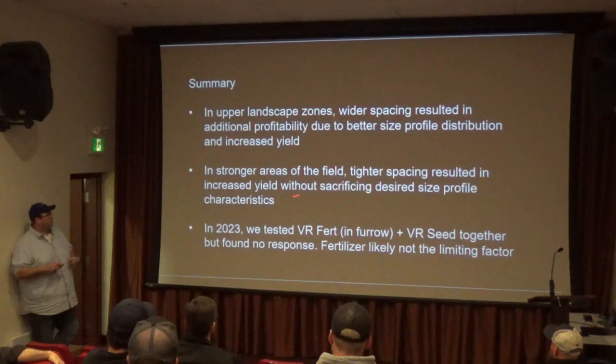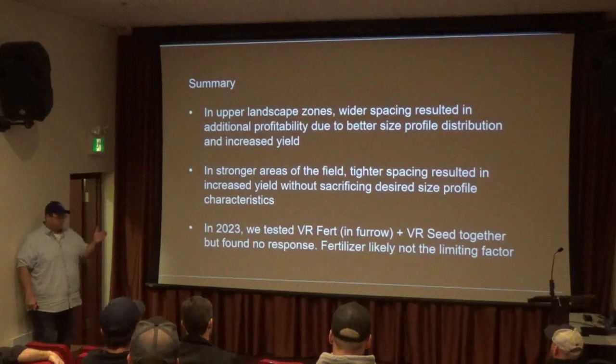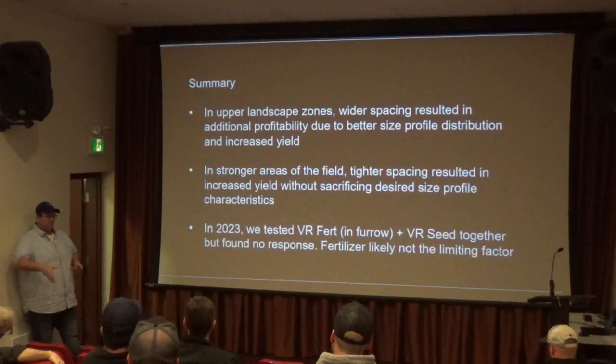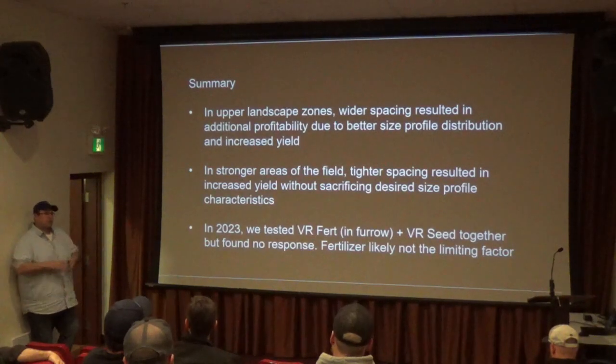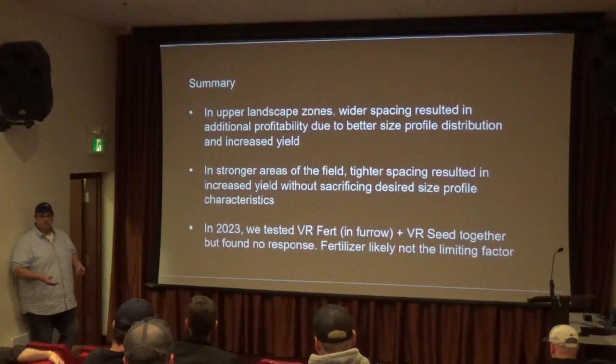That's really where a lot of the savings were. This past year, in the fields we did in the project, we did grower standard practice, VR seeding, and VR seeding plus VR fertility on the in-furrow in the planter. So if we tightened spacing by 15%, we also increased fertilizer by 15%.